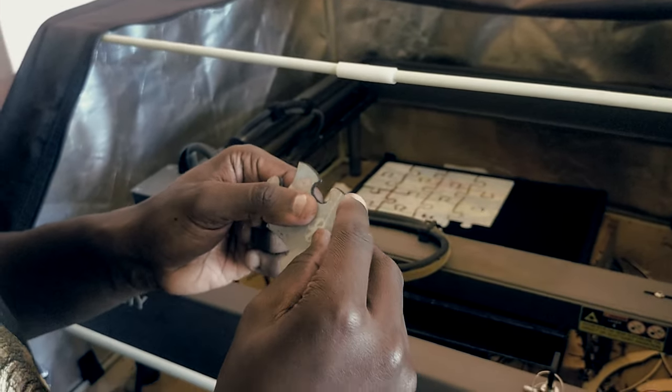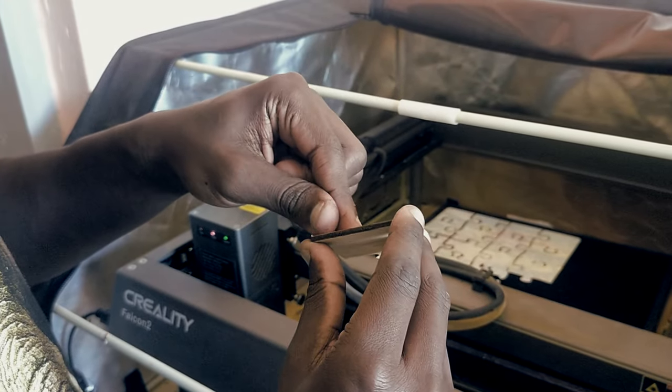Let me just remove the masking tape and see how the final product looks.